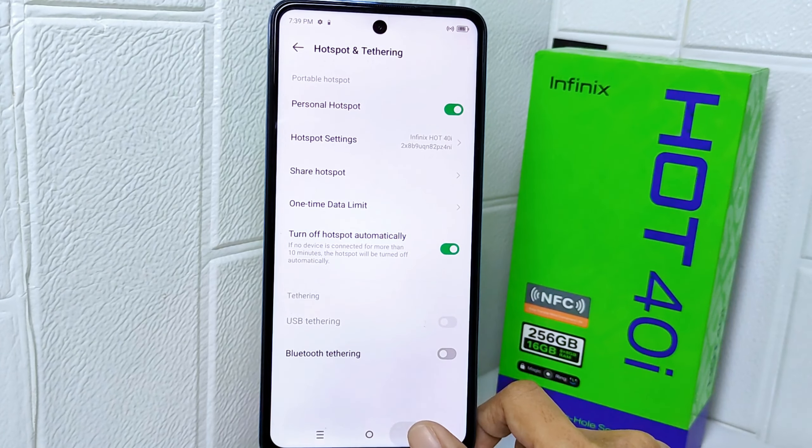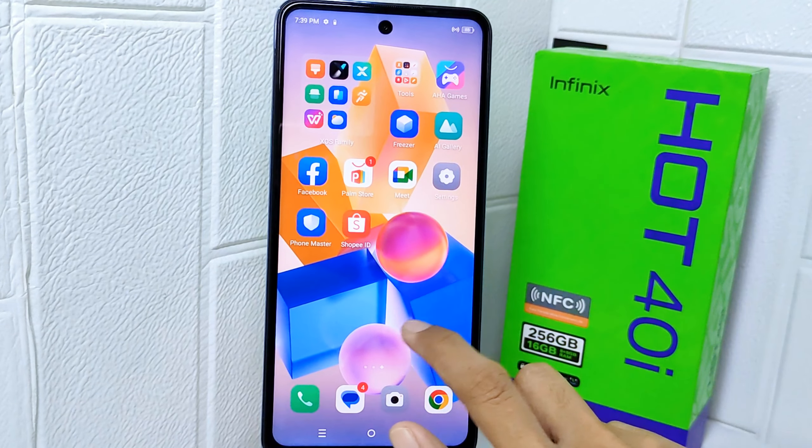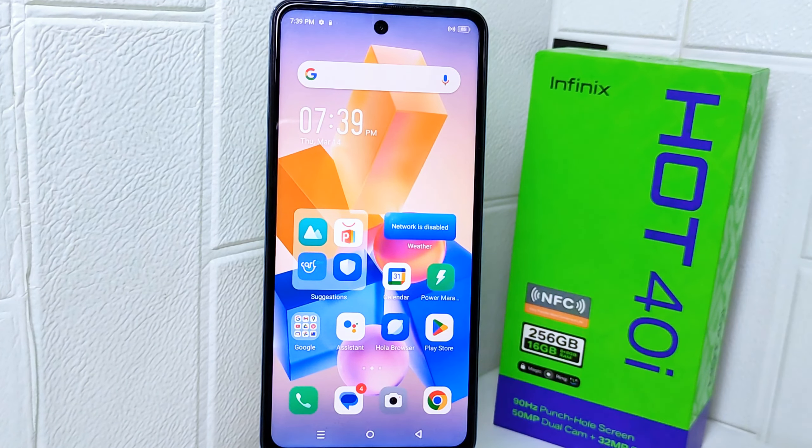That's the tutorial on how to turn on hotspot on the Infinix Hot 4 device. If you found this video helpful, don't forget to like and subscribe to get more information from this channel. Thank you.